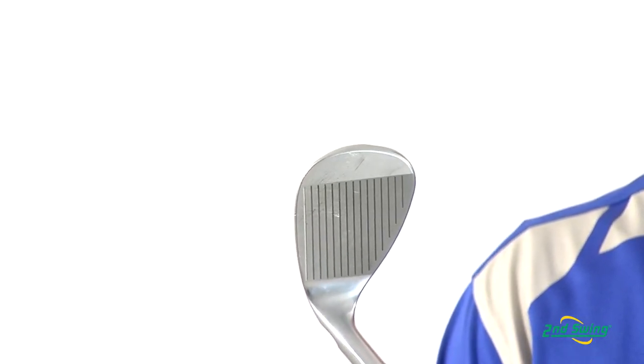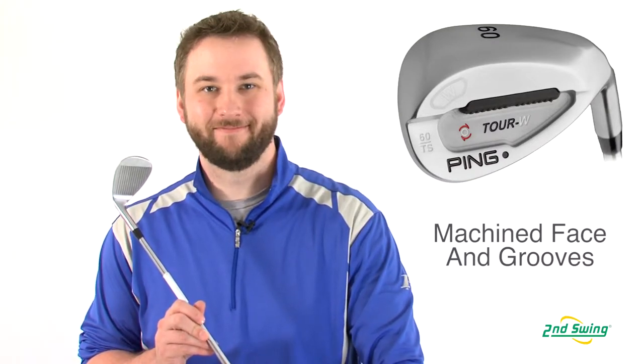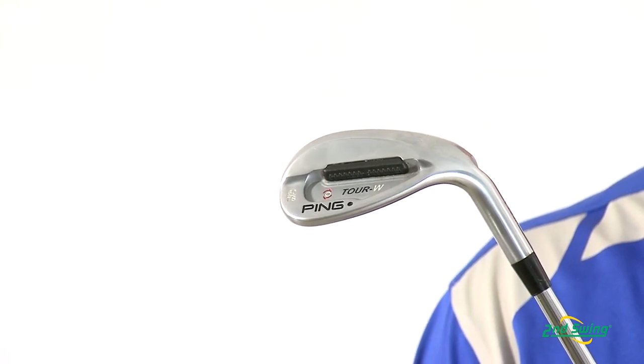Its machined face and grooves combine with a teardrop head shape to increase control from any lie. A tungsten toe weight and small custom tuning port help increase the MOI for added forgiveness while maintaining the feel.